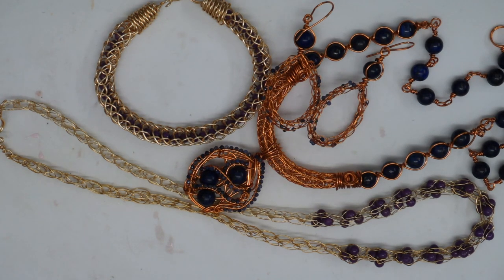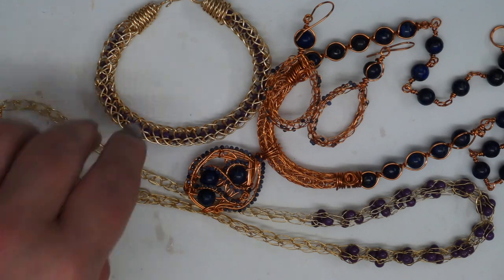Hi everyone, it's Laura Binding and today I'm going to be showing you how to do the technique of Viking knit. I have a few examples here of what Viking knit itself is. We're going to be using one continuous length of wire and a tool called the lazy daisy, and I'll talk you through that in a moment. I'm just going to show you some examples of what Viking knit itself is.